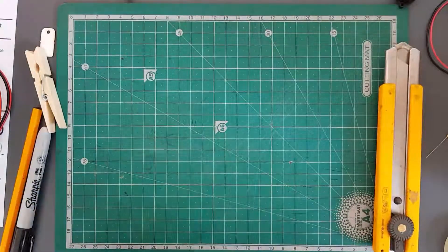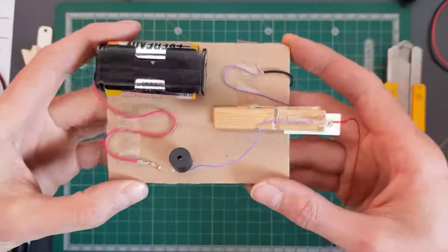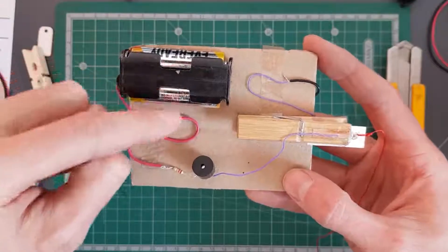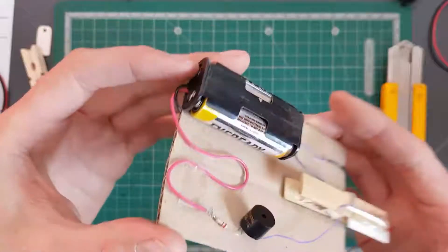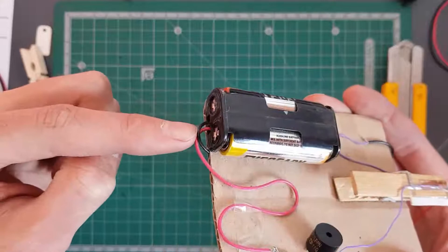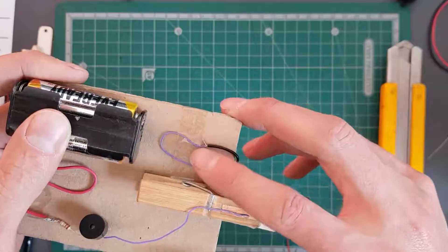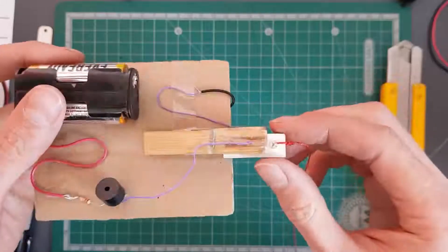Before we get started building, let's have a look at a simple overview of the circuit. This is an early prototype I made before compiling these kits, just to see whether the concept works. We've got two battery cells powering the whole alarm system — a positive red wire coming out and a black negative wire running through the cardboard all the way to the other side, twisted onto another piece of wire to complete the circuit.